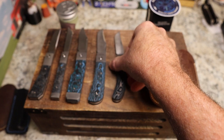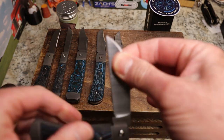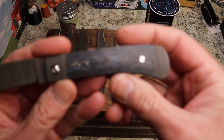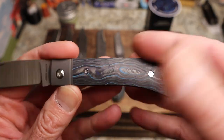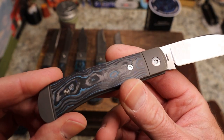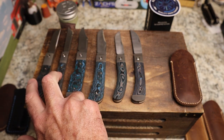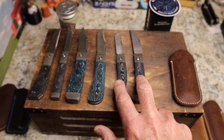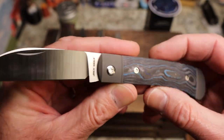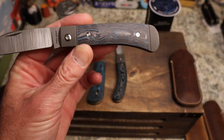Next is the Venom Jack — a gorgeous wharncliffe style blade. I believe this one is in camo carbon, the dark matter tamascus version, though I'm not entirely sure. So to clarify: these two are in arctic storm fat carbon, this is dark matter fat carbon blue, and these two are two different versions of camo carbon. Very gorgeous.